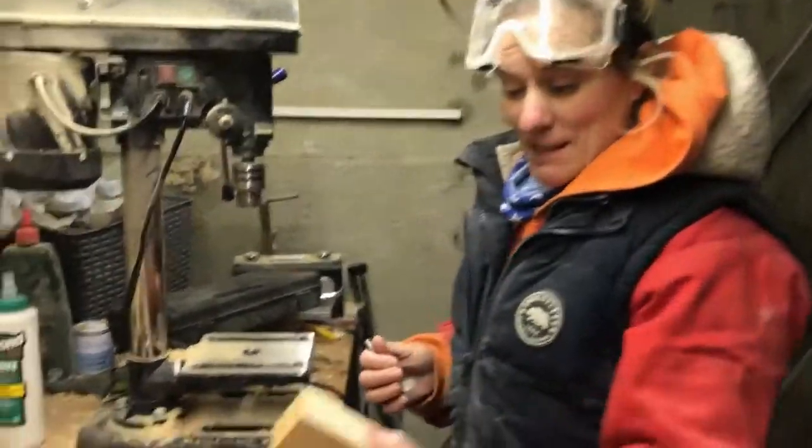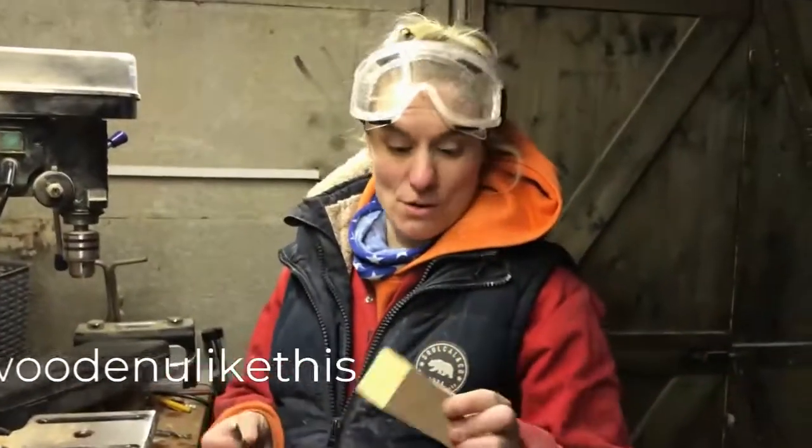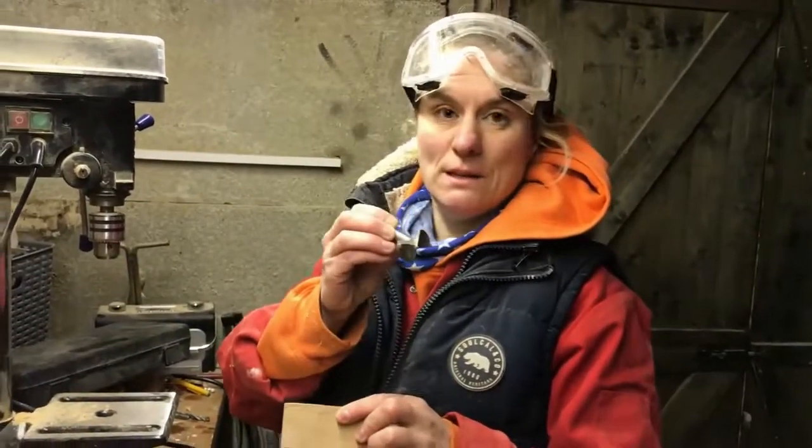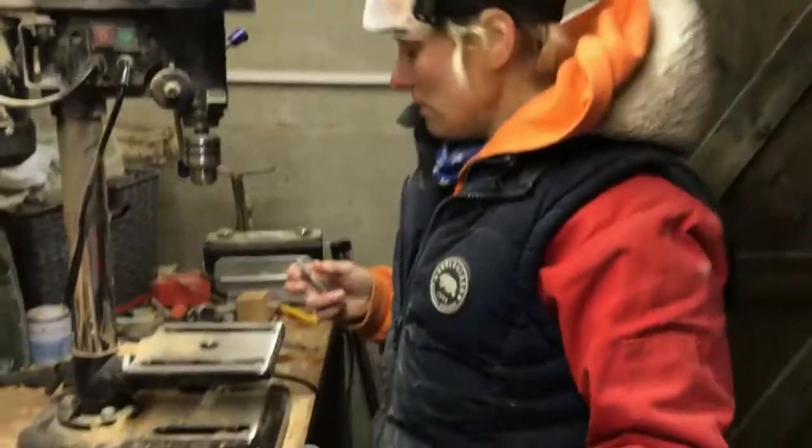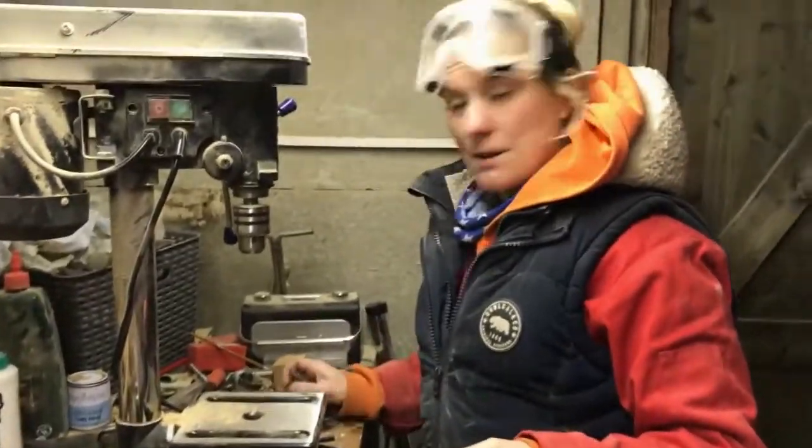Goggles on. I'm making this for lovely Alice. She wants her holes at 36mm, which is for the 35mm pegdolls. We use 34mm for the 32mm pegdolls.